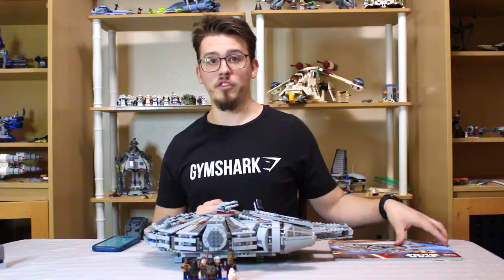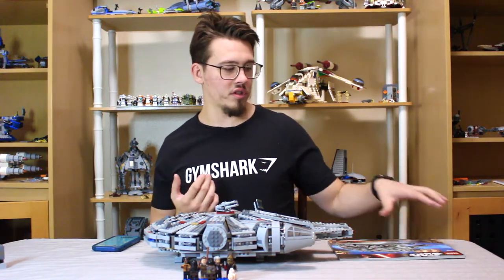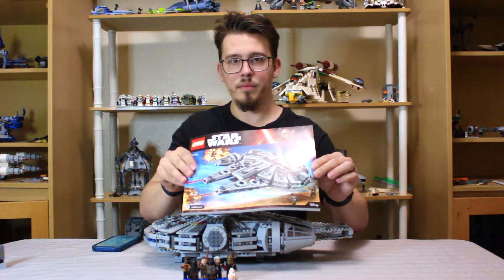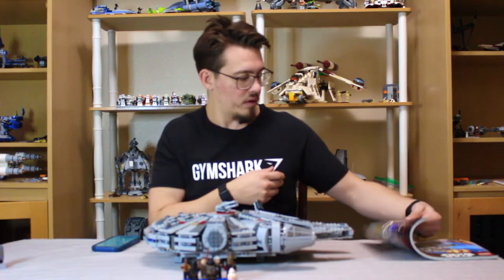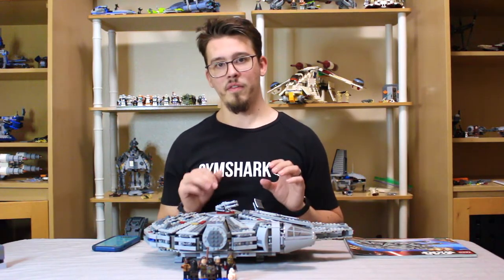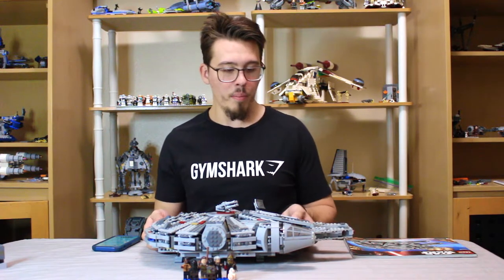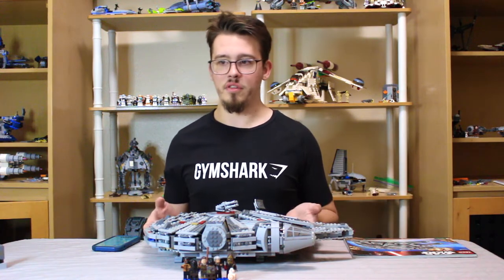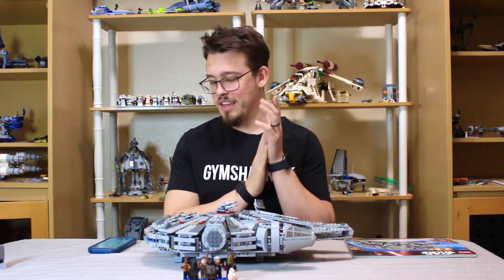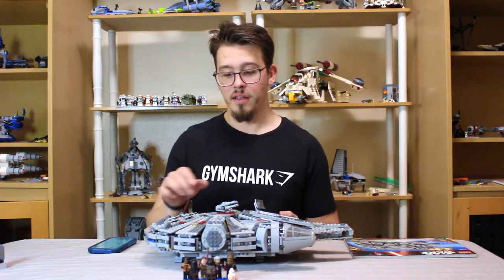First we've got to get into features and the details. It had a good box — since it's a retired product I've had it for some time and don't have the box anymore — but it has a good instruction booklet cover that matched the box art. The instruction book had about 160 pages. This set retailed at the time for $150 US dollars, and right now you'll be lucky to find one under $260. That's just the way the retired market is — not terrible for an 8 or 9 year old retired set. It was for ages 9 to 14, had 1,330 pieces, and is set number 75105, the Millennium Falcon from The Force Awakens.